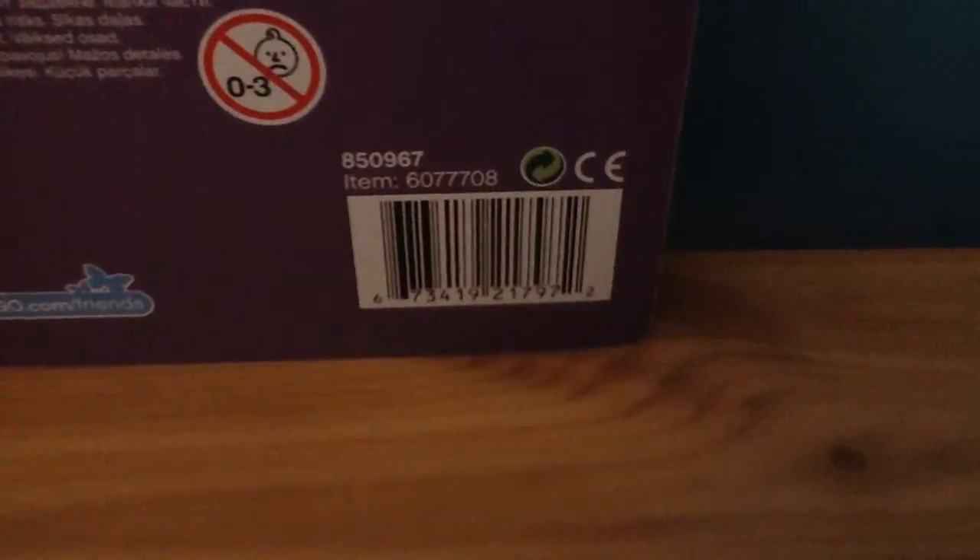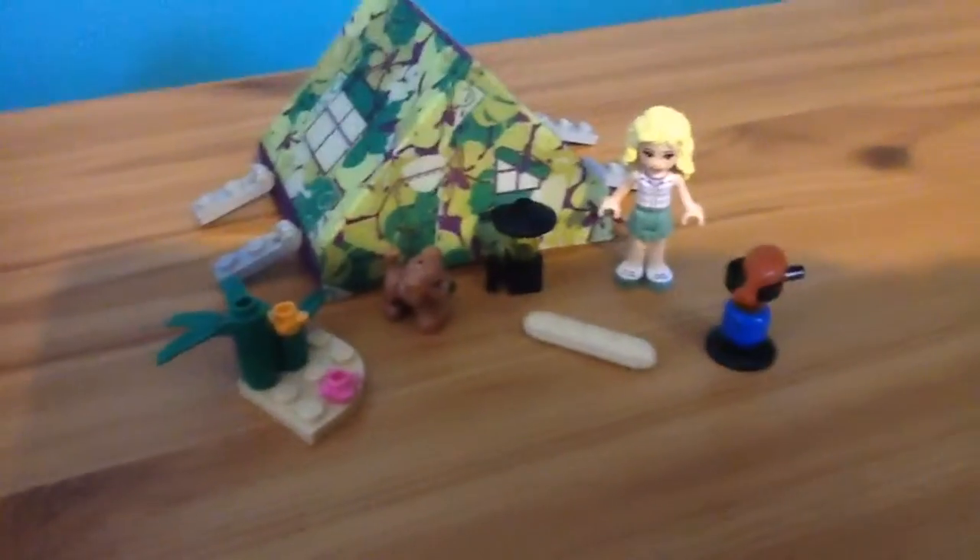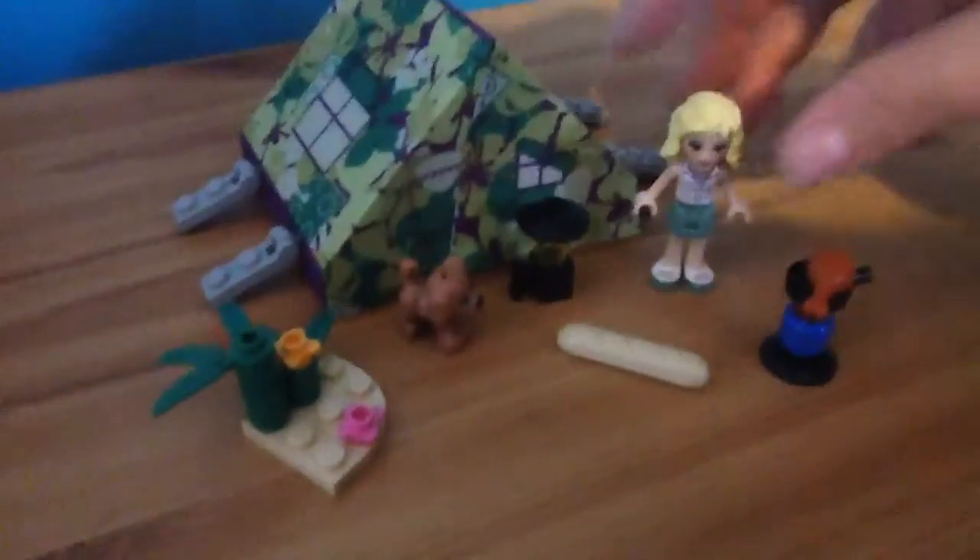So I'm going to open this up and get everything out and build it, I'll be right back. Okay guys, I'm back and I have built the little campsite here — I have built the tent and every accessory.